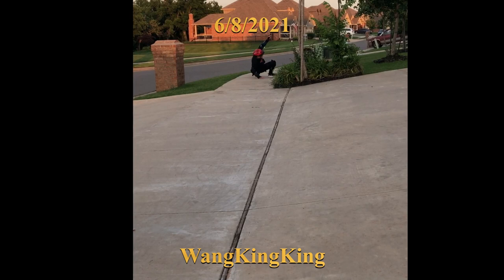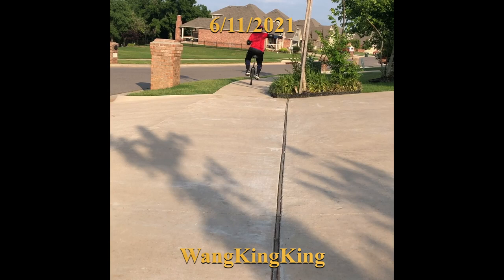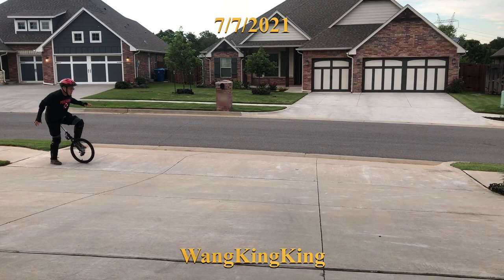This is after maybe two weeks — I can ride across the driveway. The problem is I'm riding faster and faster and then I lost control.